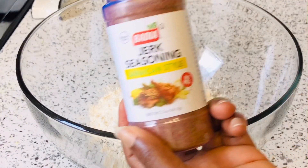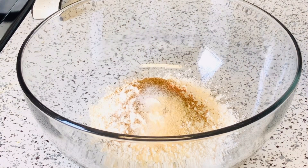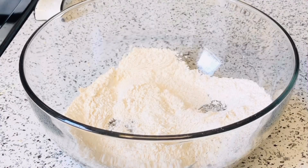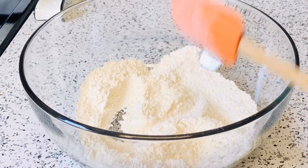In a clean bowl I'm going to add in one cup of flour, and I have jerk seasoning powder that I'm going to use for my chicken. I also added in some garlic and salt to taste. After that, combine it together. I also have cornmeal — you can get this from any regular store near you. Mix it and leave it aside.